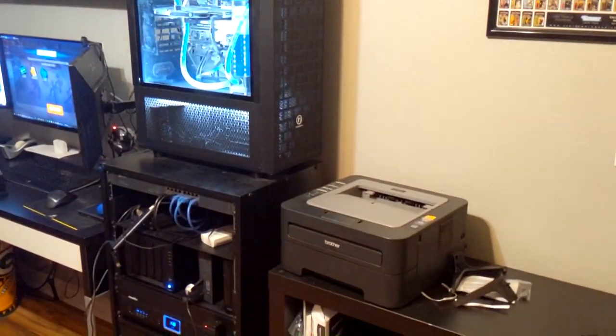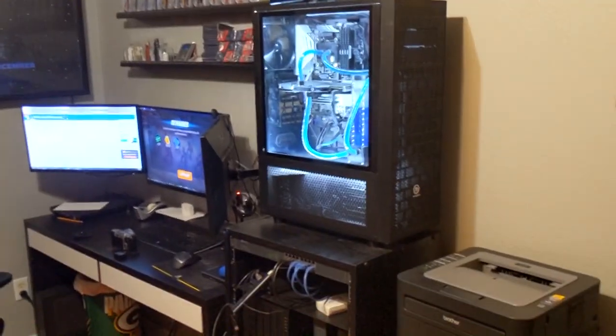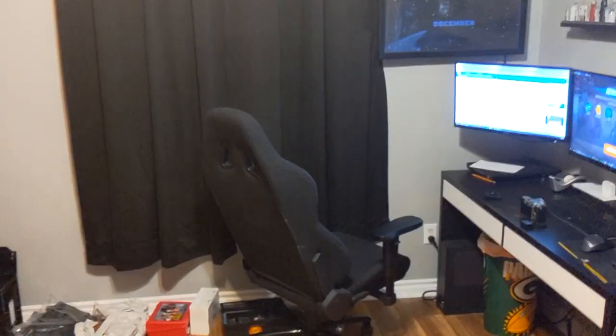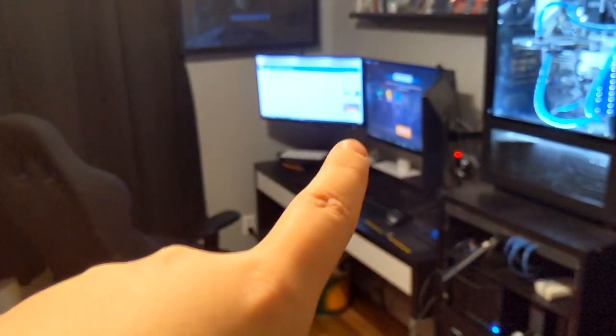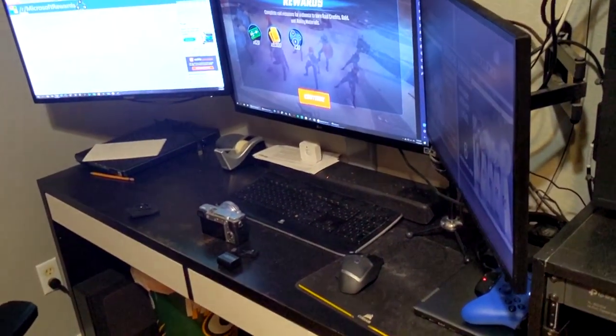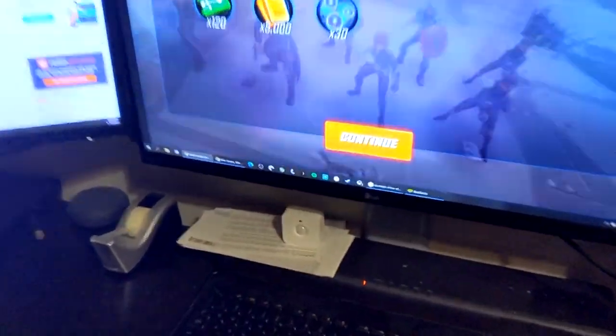The PC setup takes up basically this whole wall, three-quarters of it probably. My ultimate plan is to build a desk here with monitors on a triple monitor desk stand configuration above it. I could just put my monitors on their stands on the desk, but then I'd lose all my desk space. Another reason I want to build a desk is I'm tall — my knees hit underneath the current desk.